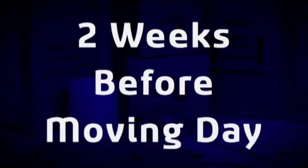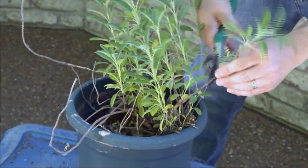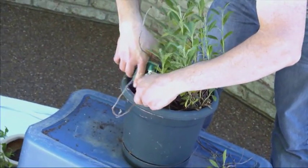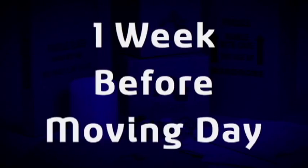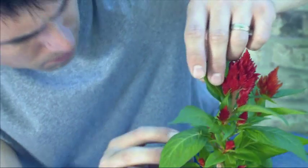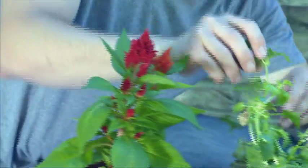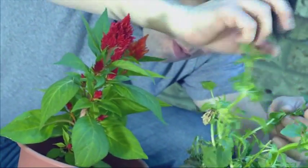Two weeks before moving day: prune your larger plants for better packing and to help produce healthy, compact plants. One week before moving day: check your plants for insects or parasites, and if you find any, treat the plant or avoid moving it altogether.